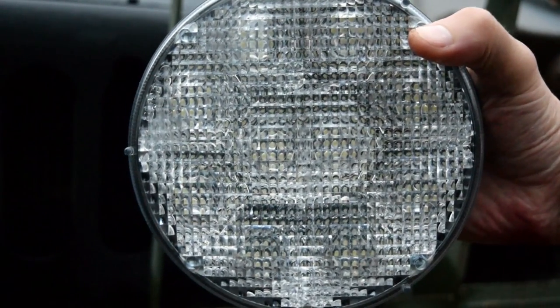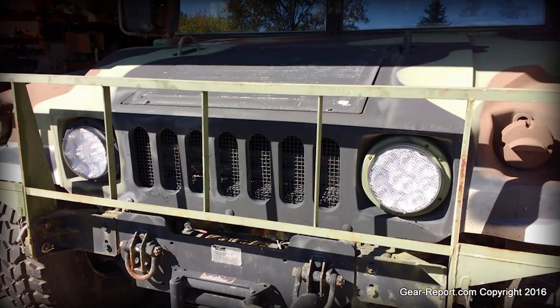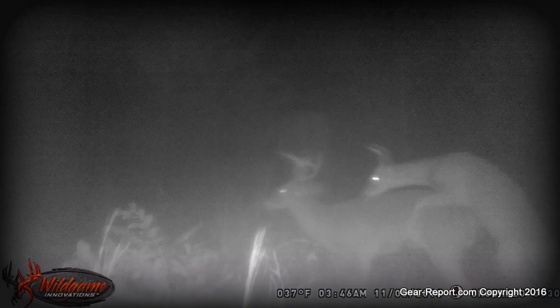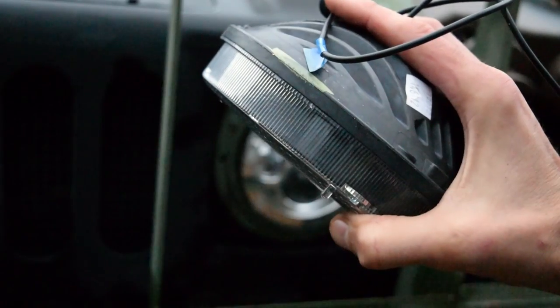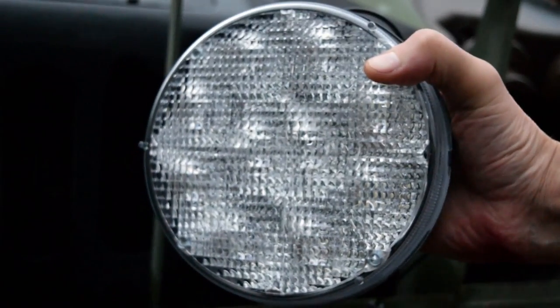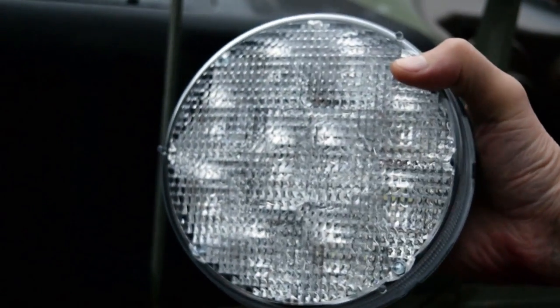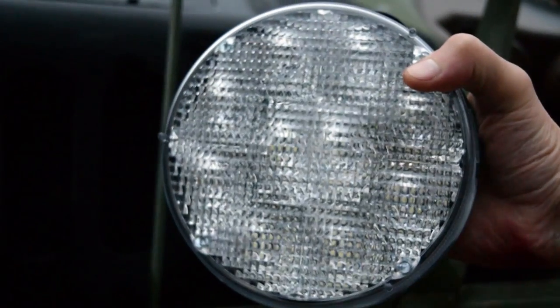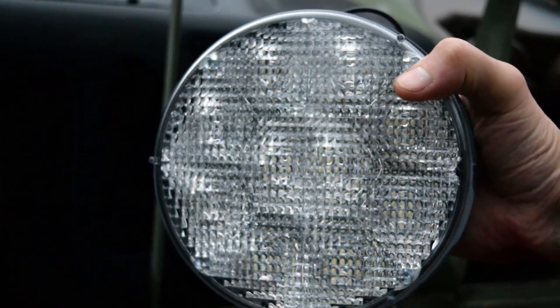I still drove around with these for a couple weeks and I actually really liked them, except the deer here in North Carolina like to run out in front of you at night. A good way to get their attention is to flash your headlights at them. Well, if you've only got one beam and you don't have high beams, it's kind of hard to flash your headlights. So for safety reasons, I wanted to upgrade.